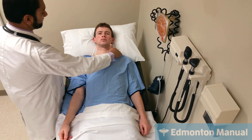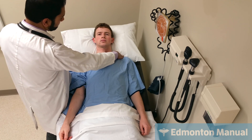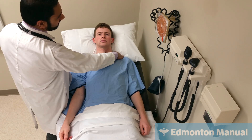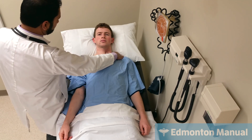Chin up, please. I'm going to be examining his carotid. He has a very nice carotid pulse, specifically looking at the amplitude and contour — it's a normal amplitude and contour. If there were abnormalities, it might suggest a cause of his heart failure, like a valvular abnormality.